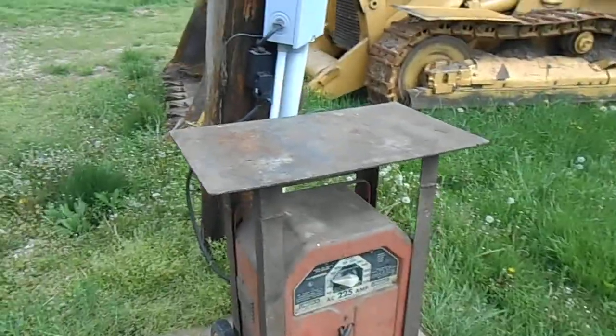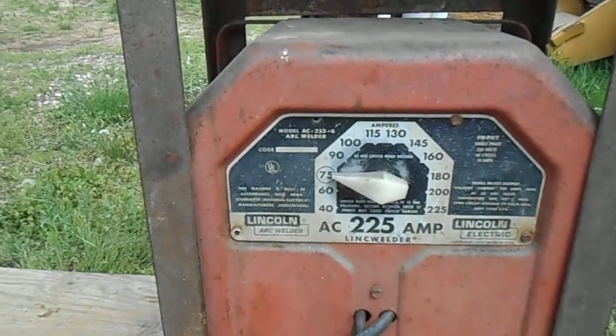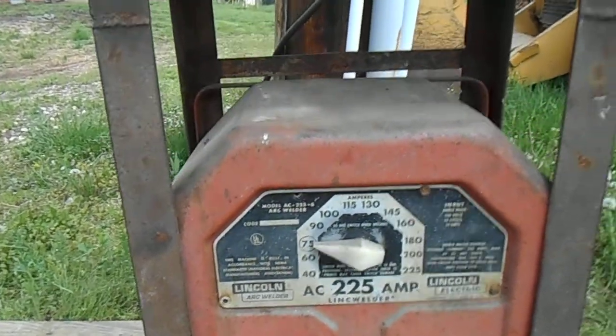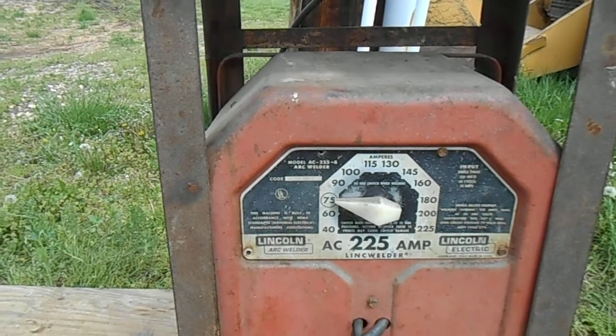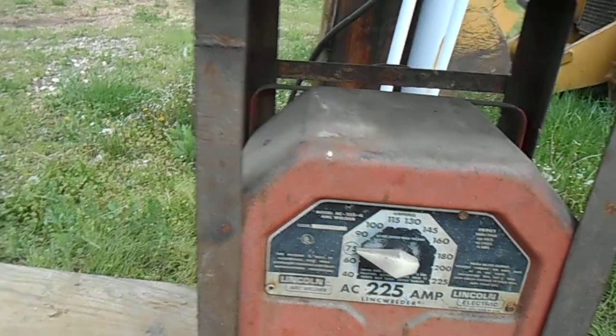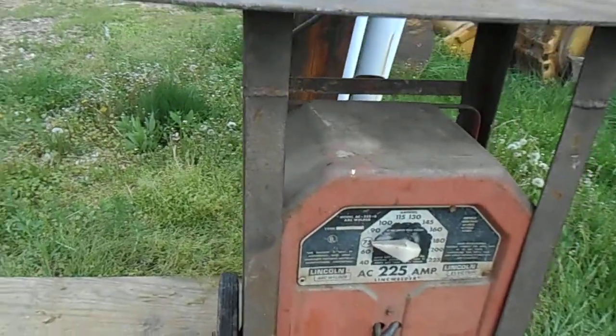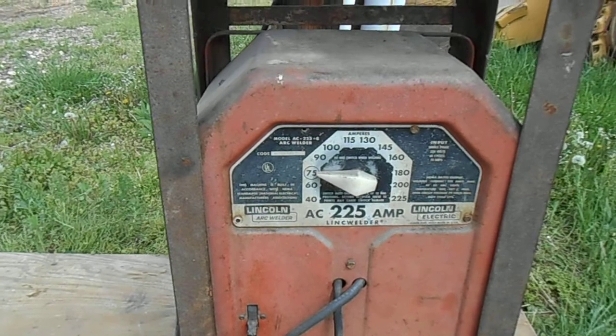This is a demonstration of farm welding. This is your standard Lincoln arc welder, stick welder, shielded arc welder — shielded with the flux that coats the sticks.